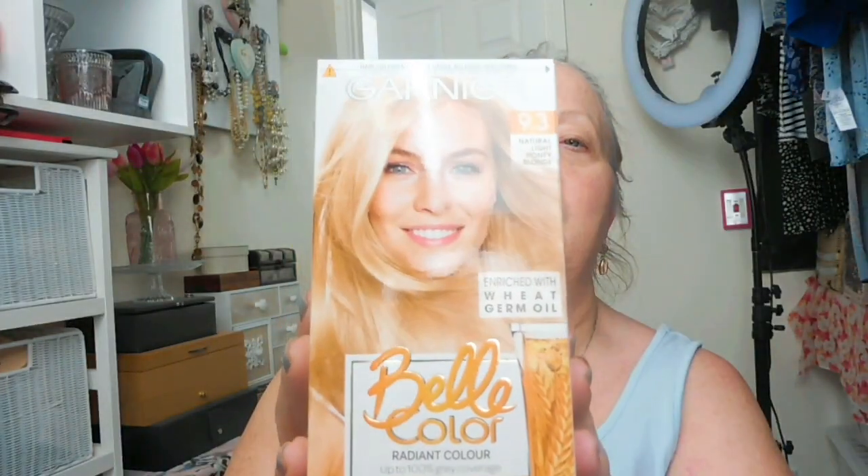This is the colour that I've been using for a long time now. It's the Garnier one, it's Belle Colour, and 9.3 is the shade. The shade is called Natural Light Honey Blonde.